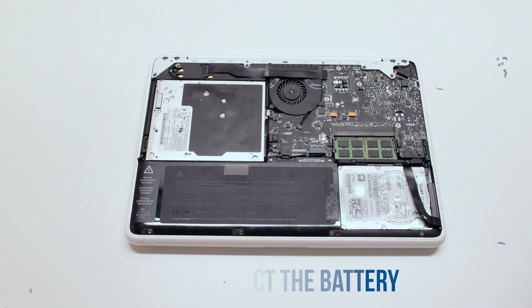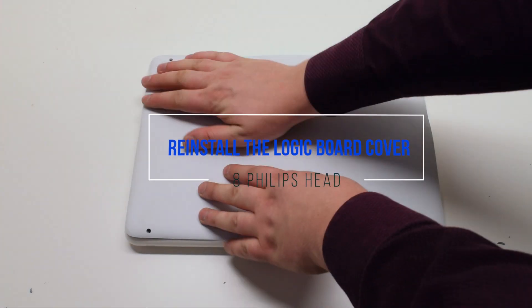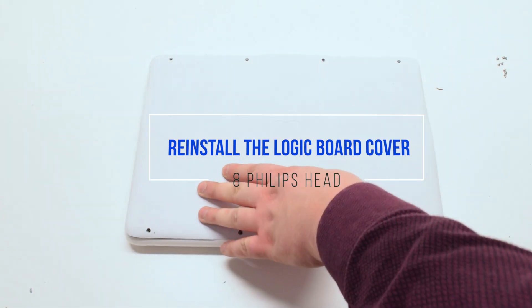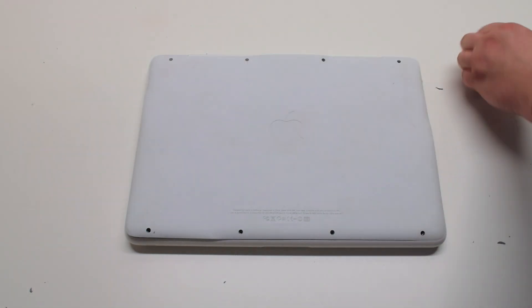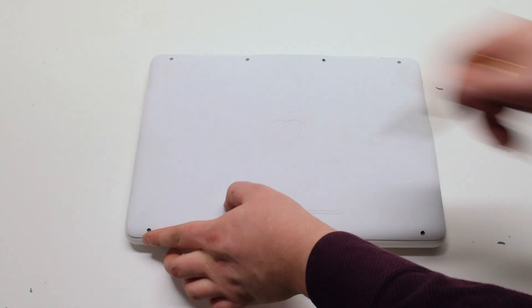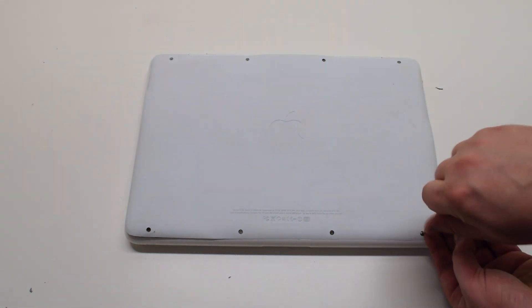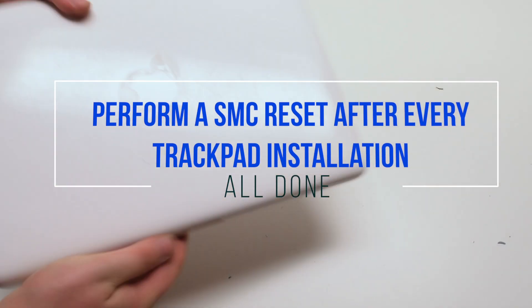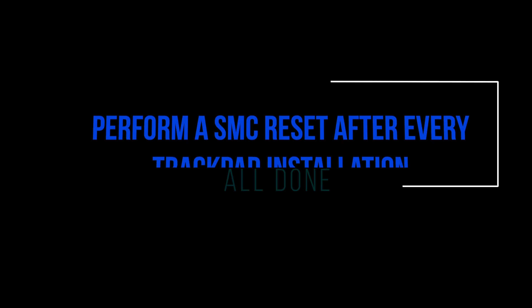Reconnect the battery. You can now place the logic board cover back on and secure it with eight phillips head screws. It is good to perform an SMC reset after this procedure.